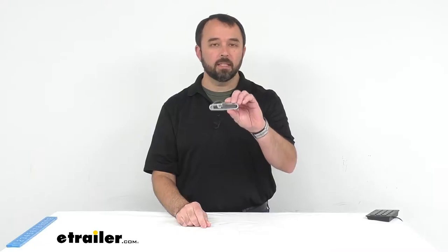This multi-tool is a complete cutlery set that takes up virtually no space in what you pack and what you carry. Let's take a closer look at it.